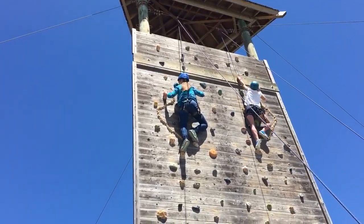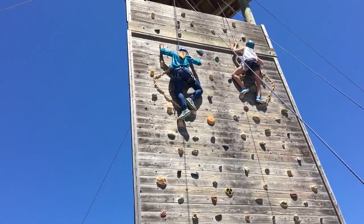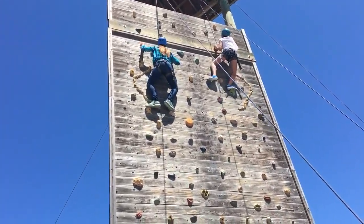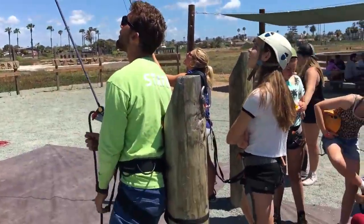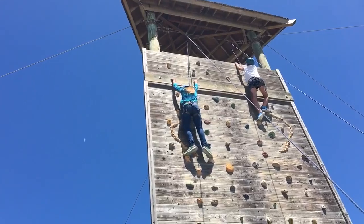Oh, God! You're almost there! Bring that left foot up to yellow, the other yellow. And then push — you'll be able to reach that one on the crossbar above your head. Yep, there you go. Now, if you bring that right foot up to blue.